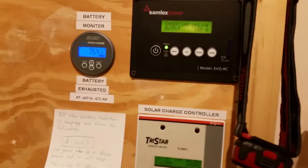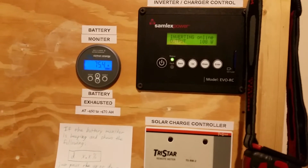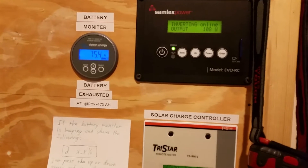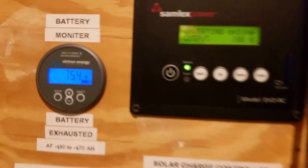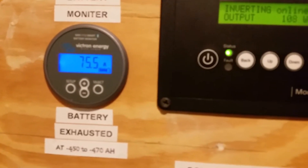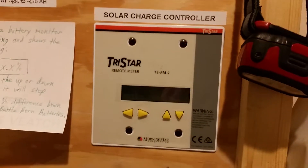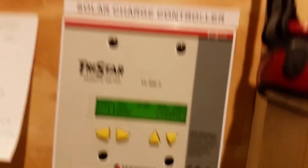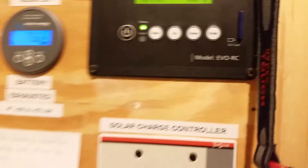I went downstairs and flipped the breaker, and the generator kicked up automatically while still in eco mode — which is pretty cool. Instead of 35 amps we're now putting in about 75 amps, so the battery charger is contributing about 40 amps. Solar is still at around 1100 watts.